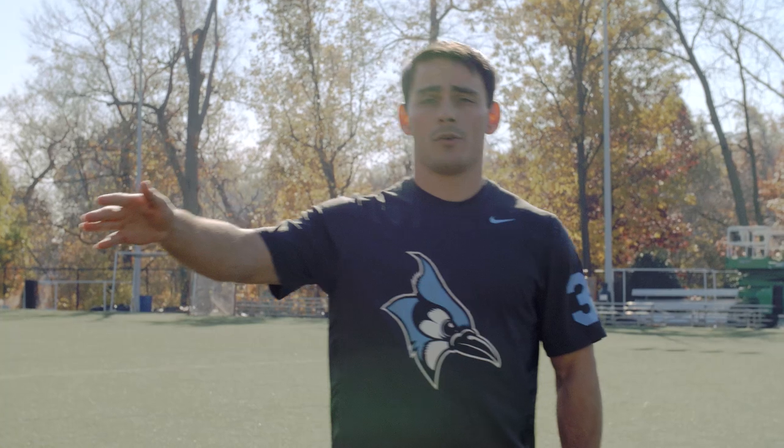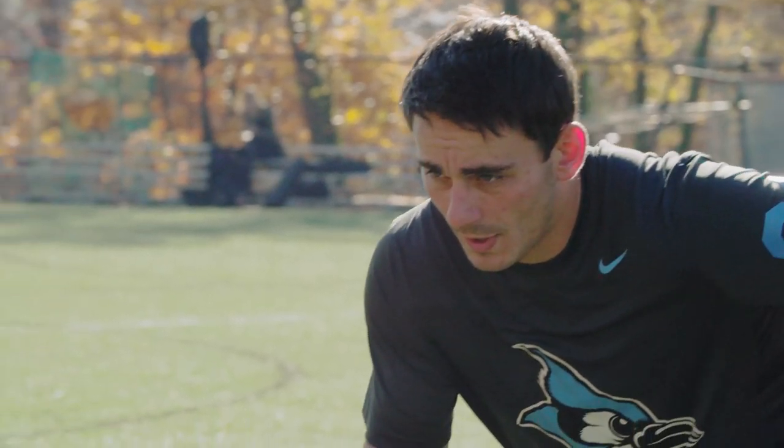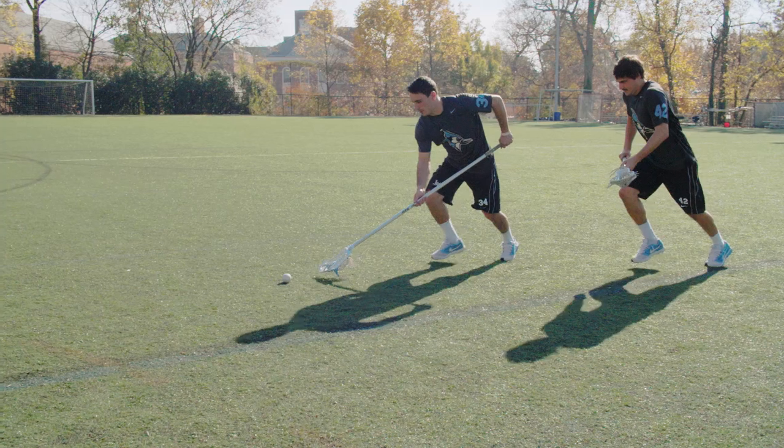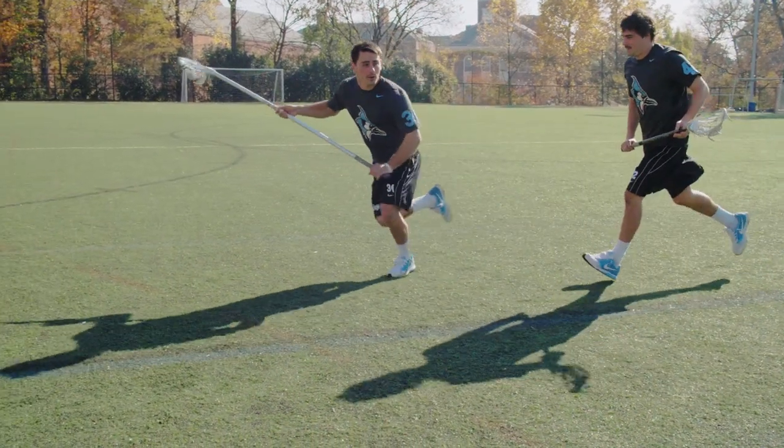First, we're going to talk about accelerating through a ground ball. We need to do this to get away from pressure. If we attack the ground ball very lightly, we're going to get pressured from our backside. So by accelerating through the ground ball and sprinting, we can get away from pressure and get our hands free to make a pass to our teammates.